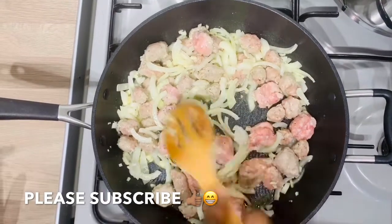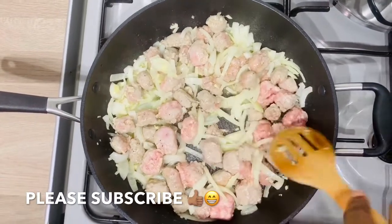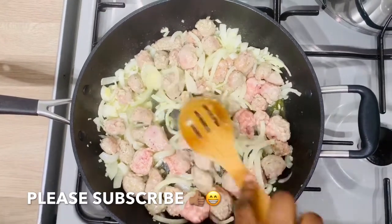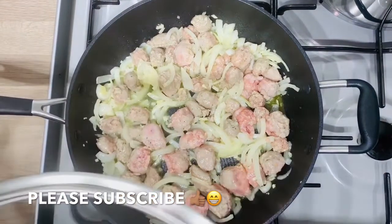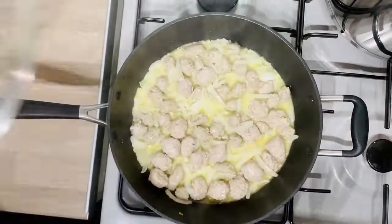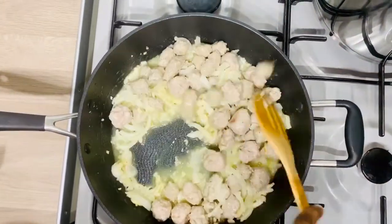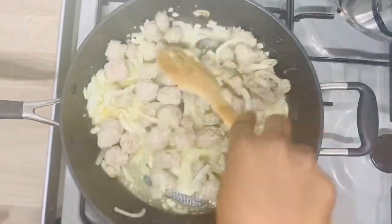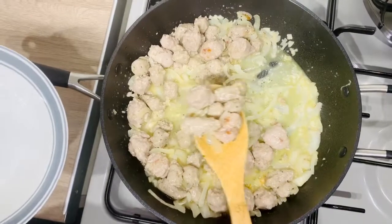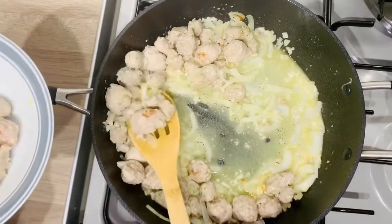After stirring everything together, cover the pan and leave it to cook for four minutes. After four minutes, come back and stir it again, then cover and leave it to cook for an additional four minutes. After a total of eight minutes of cooking, the sausages are done and can come out of the pan.